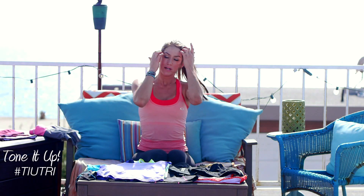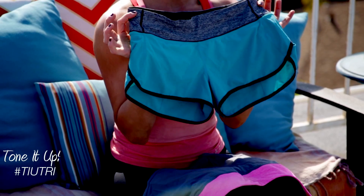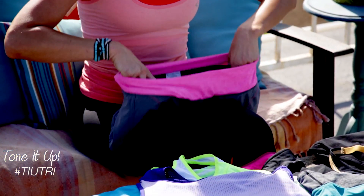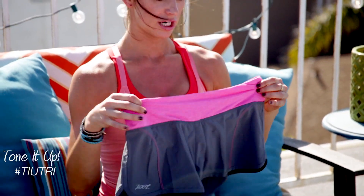Run shorts when I'm not wearing a compression capri — the Lululemon, always a favorite. Very comfortable, they don't ride up, and they have a lining built into them. And then this is a similar pair that Zoot makes. Very lightweight, breathable, dries quickly.